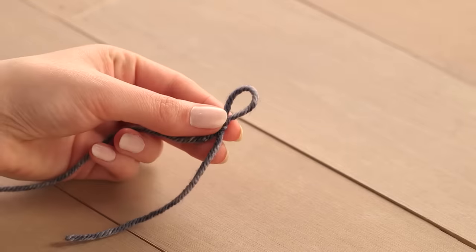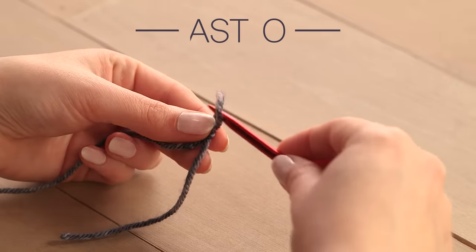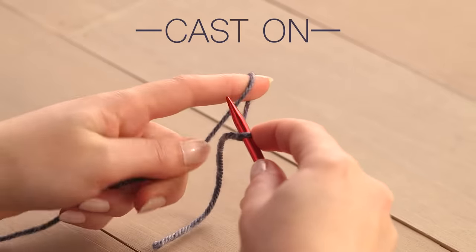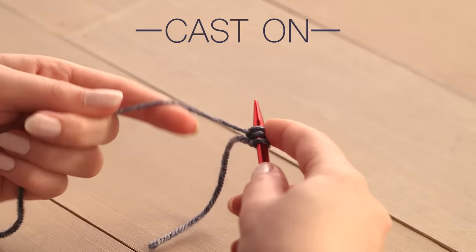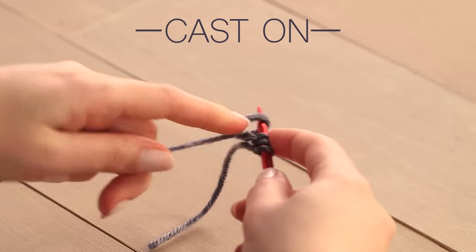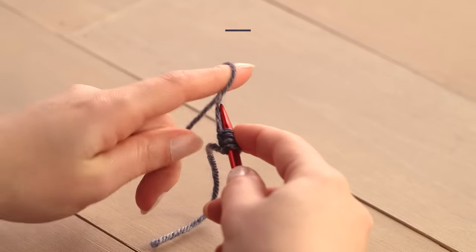Using this slip knot, we'll cast on the yarn. Holding the yarn in your left hand, loop the yarn inward, insert the needle through the loop from left to right, and pull to secure. We're going to add 30 cast on stitches to the needles.